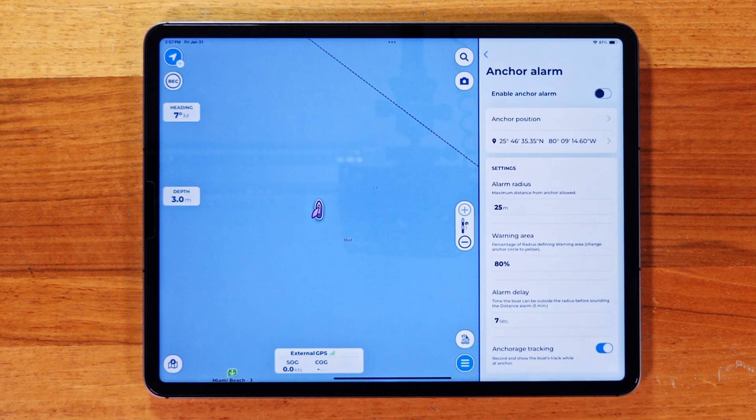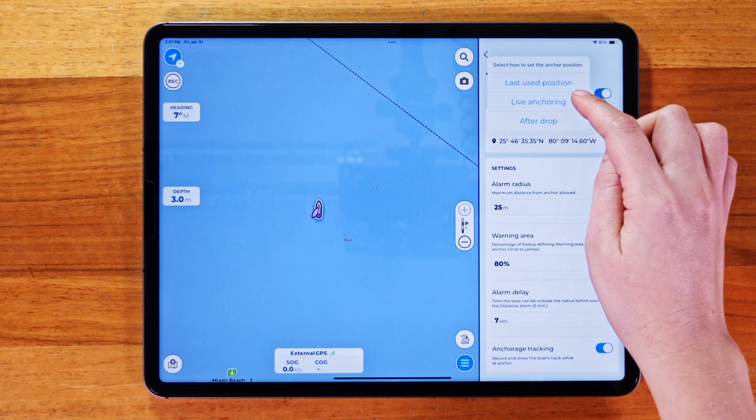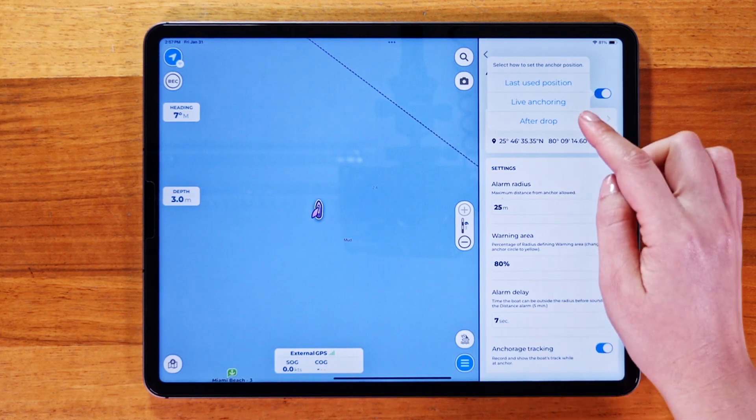Now, the most important step: accurately setting your anchor. When you're in anchoring mode, you'll be prompted to choose one of these options. If you've already set an anchor before, you'll see an option to use the last used position for convenience.